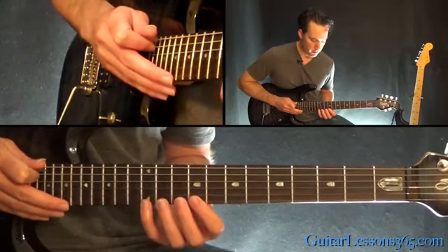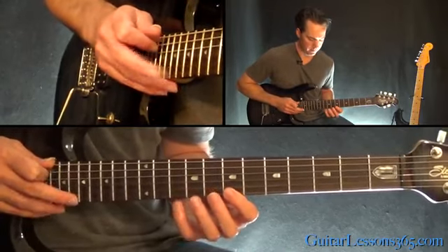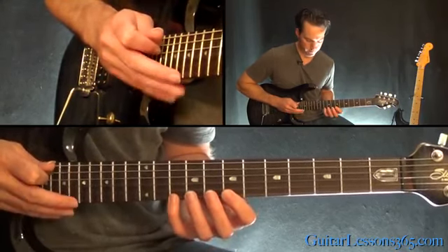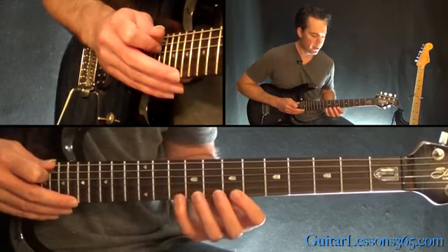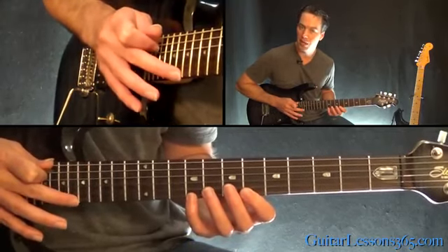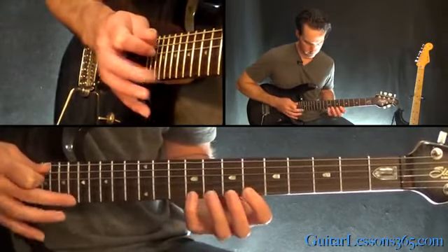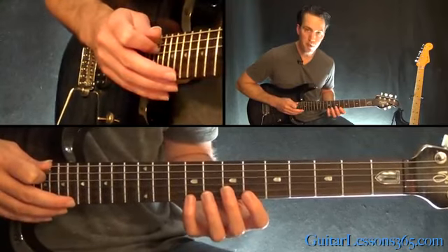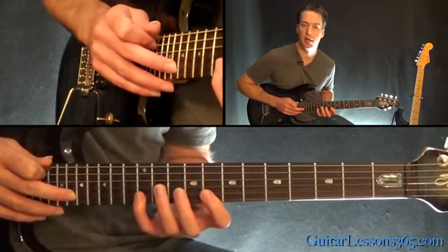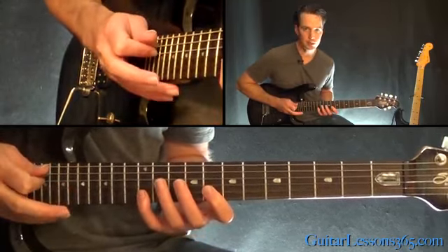Now we're going to do this pattern some more, but move down 2 frets in the left hand and move down 1 fret to the 18th fret in the tapping hand. The same 3-note pattern done 3 times there. Then continue the pattern but move the fret hand down 1 fret, keeping the tapping hand at the 18th fret — that's done 3 times. Now we're going to move over to the B string, tapping the 18th fret on the B and hammering 8 to 12 on the B string with the left hand. That's done 3 times as well.